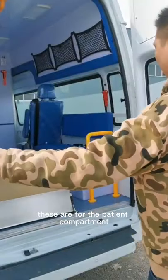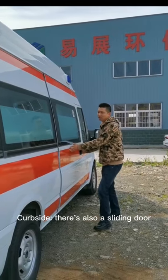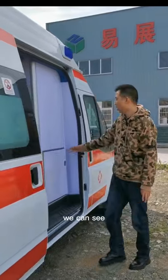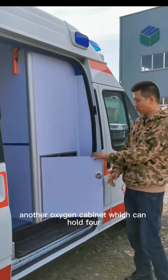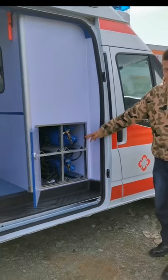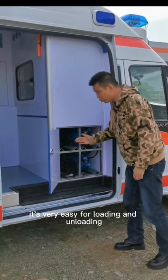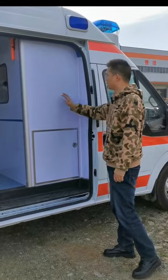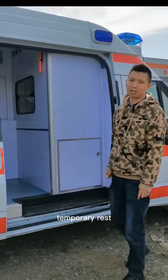These are for the patient compartment. It's also a sliding door — open it and we can see another oxygen cabinet, which can hold 4 oxygen cylinders. It's very easy to load and unload. This part, as we have introduced, is for the driver's temporary rest.